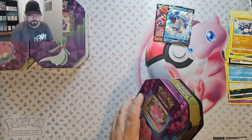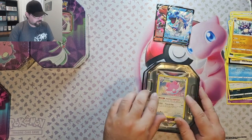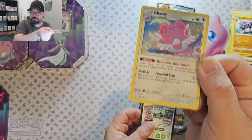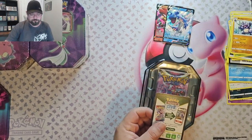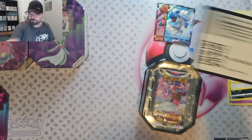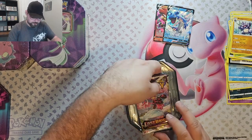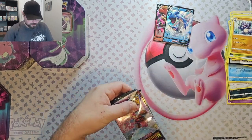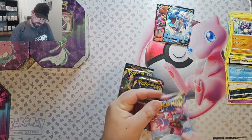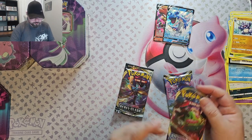Okay, let's move on to the next tin. This one doesn't have any cellophane on it — I don't know why I didn't realize that before. We've got the Blissey promo and a code card. Same packs. Looks good — I don't see any tampering with the packs, it just didn't have cellophane on it.